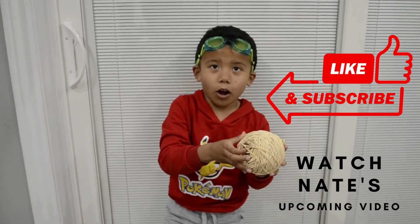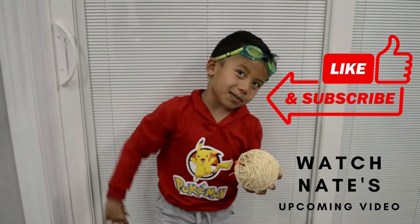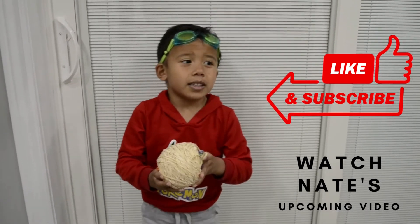Thank you for watching. I hope you enjoyed, and remember click like and subscribe and hit the bell. Good night guys.